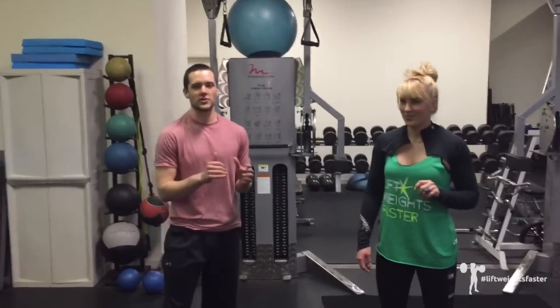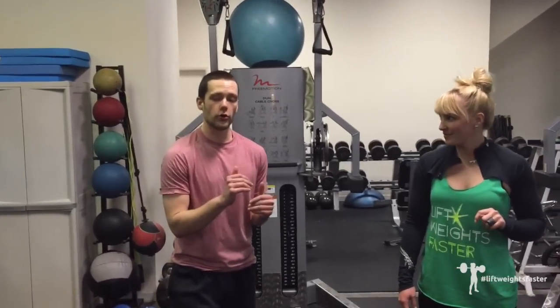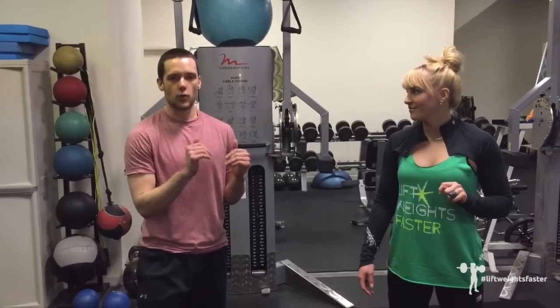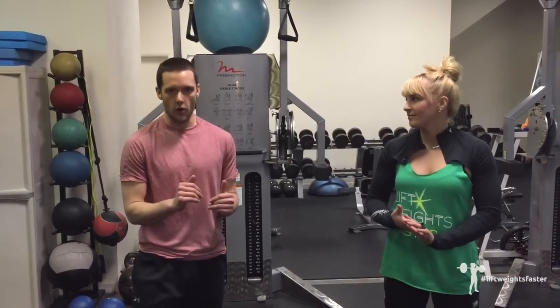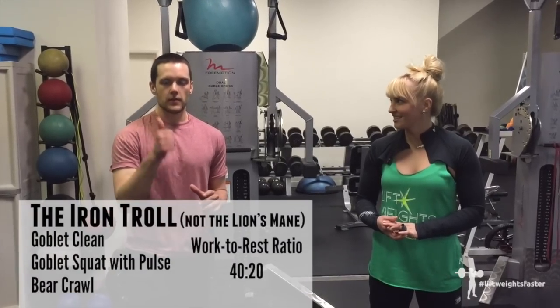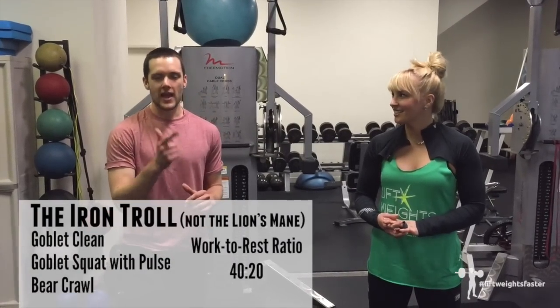So the way this works: this is a negative rest circuit, which means our work periods are going to be longer than our rest periods. You're going to work for 40 seconds and rest for 20 seconds. The movements are goblet cleans, pulse goblet squat, and bear crawl.